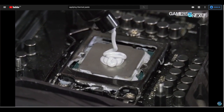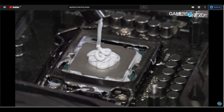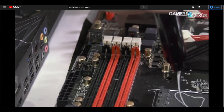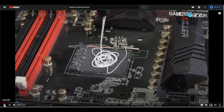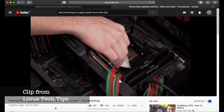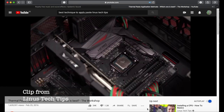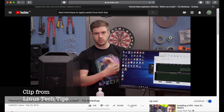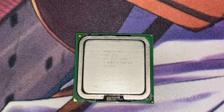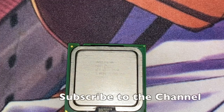Rule of thumb: don't apply too much of the compound. As long as most of the IHS area is covered with the paste, you're all good. If you put too much, it will be messy, there are no performance benefits, and if the paste is conductive it may cause a short circuit in your system — which you don't want. Linus Tech Tips has also made a video dedicated to answering how much paste is needed and what is the best method. The link is in the video description — don't forget to subscribe to their channel. Before we move to the experiment, please like this video, subscribe, and leave a comment below.